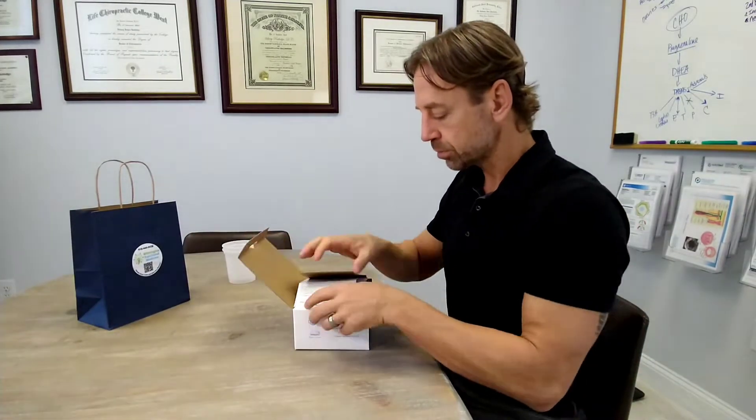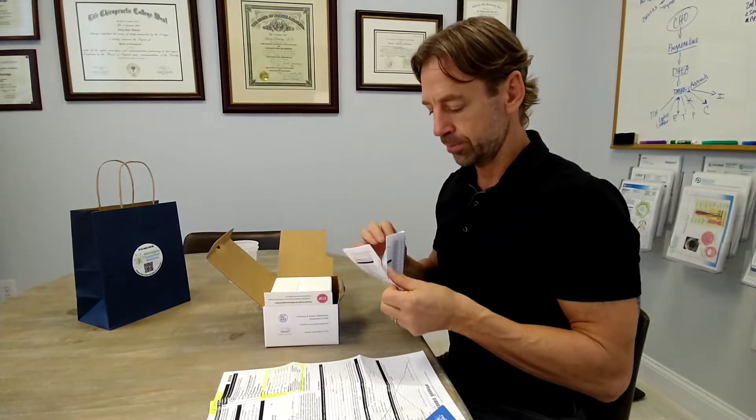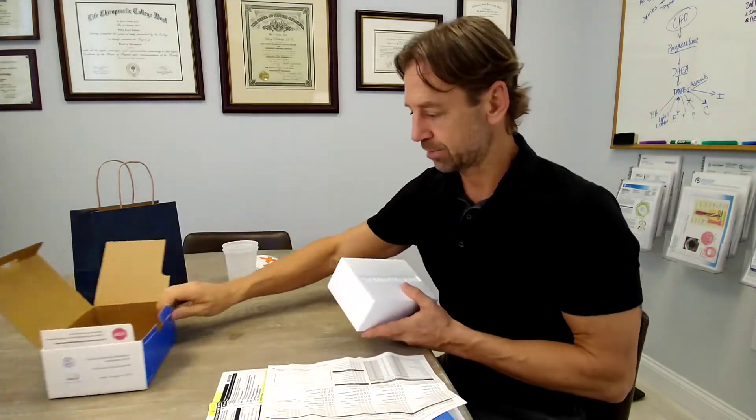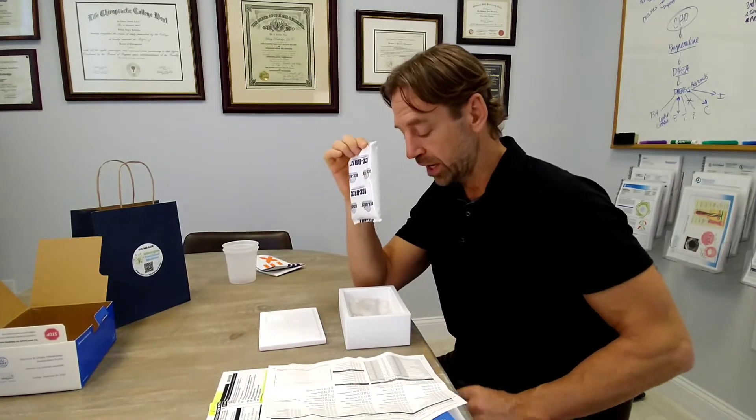Open the box. There are a few things inside: an instruction manual, a requisition form, and another form you'll need to fill out. There's also a white box, a styrofoam box, and a FedEx bag. Put the FedEx bag and the big box aside. Open up the styrofoam box and make sure there's an ice pack inside. Go ahead and put that ice pack in your freezer now because you'll need it later — we want it cold and ready.